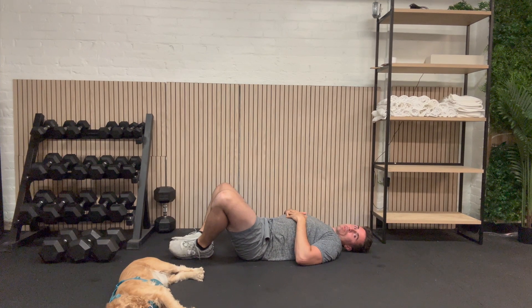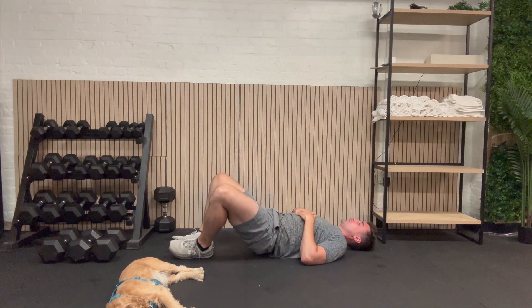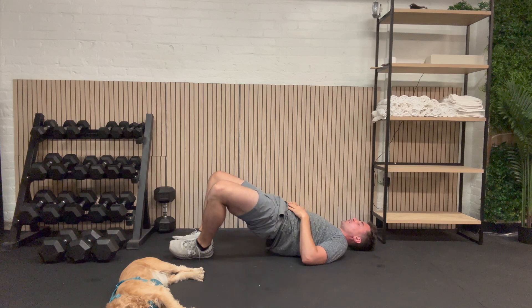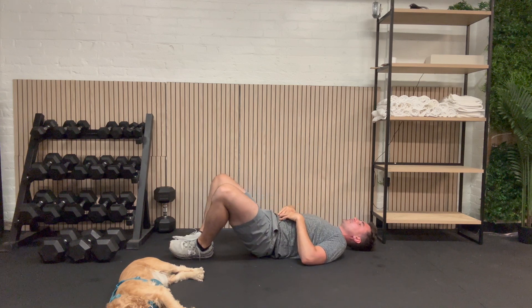Let's get into our frog bridge. Here we go: 1, 2, 3, 4, 5, 6, 7, 8, 9, and 10. You're doing great.